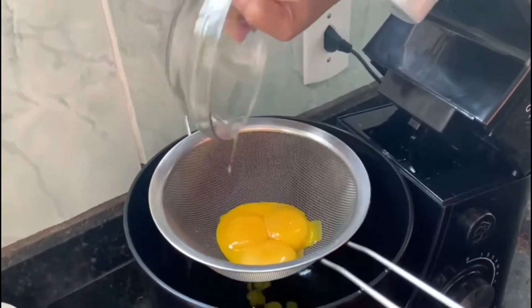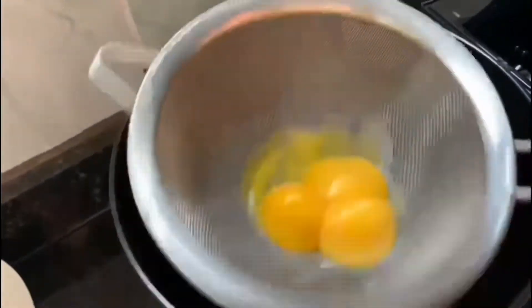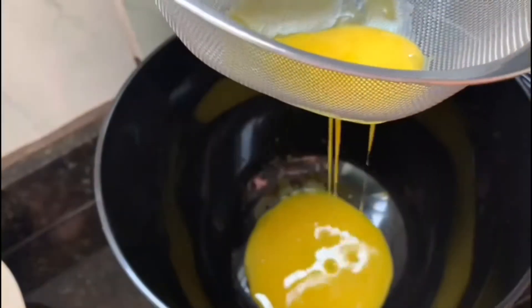Após bater as claras em neve e reservá-las, vamos peneirar 4 gemas. Você já deixou seu like e seu comentário? Não? Então nos dê essa ajuda, por favor.